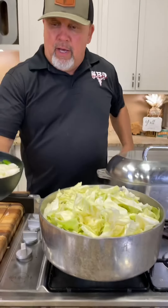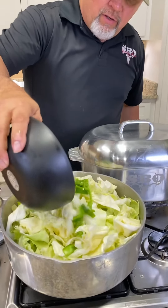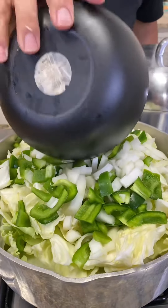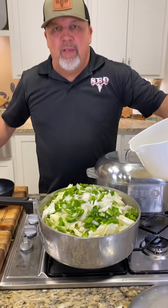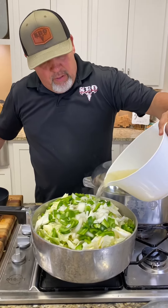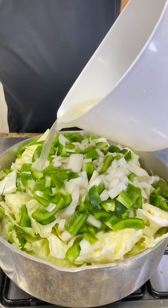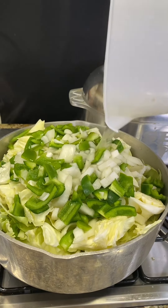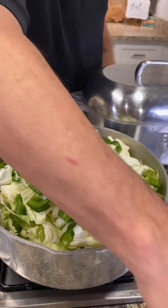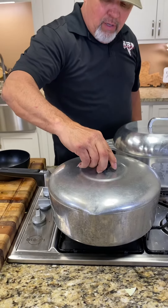Now, what I've got here, I've got an onion and two bell peppers chopped up. We're going to add that in there too. Filling the pot today. All right, we've got a little more chicken broth and water mixed together right here. We're going to pour that down in there. We're going to lid it up right now and let it cook down some. Get that lid on.